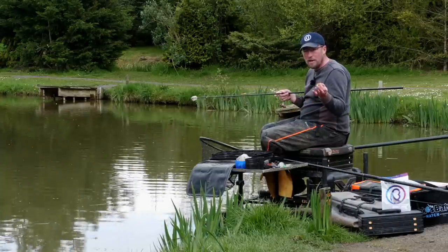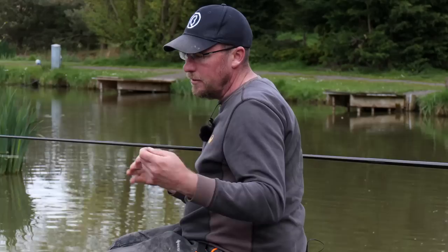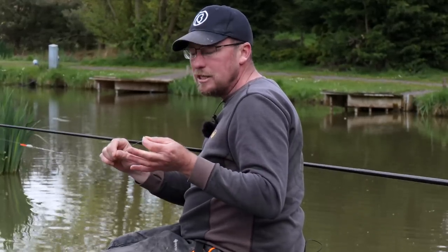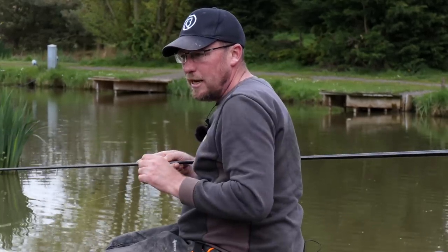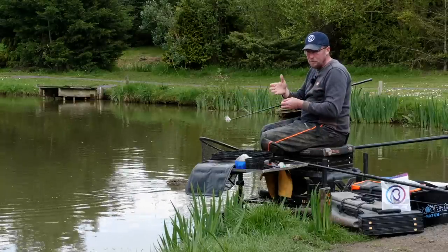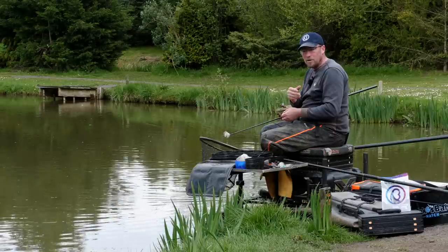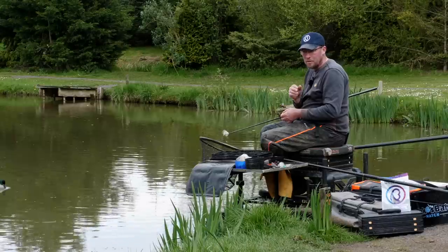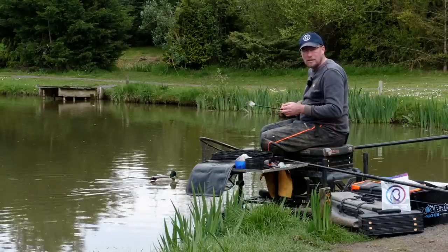If you started having lots of problems with this, that's when you might potentially start coming into shallow water. At the minute we've got about two foot — you can potentially catch on groundbait in 12 to 18 inches of water. So our next option here, if we started getting lots and lots of signs, would be to come in against that bank. When you come into the really shallow water, you've got more chance of catching carp but sometimes less chance of catching the F1s — they might not come that far up. So I'm going to put this down, plumb up against the bank, and I'll run you through how I go about catching them bigger carp.